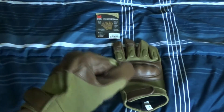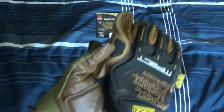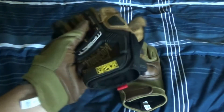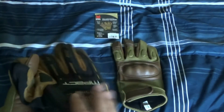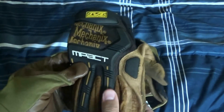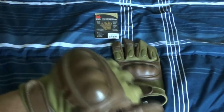I picked these gloves because I'm just tired of using my mechanics gloves, like these ones I've been using. I bought these instead of mechanics gloves — I just want them for airsoft, better than these. I always have to have brown and coyote brown, so I picked these hard knuckles.